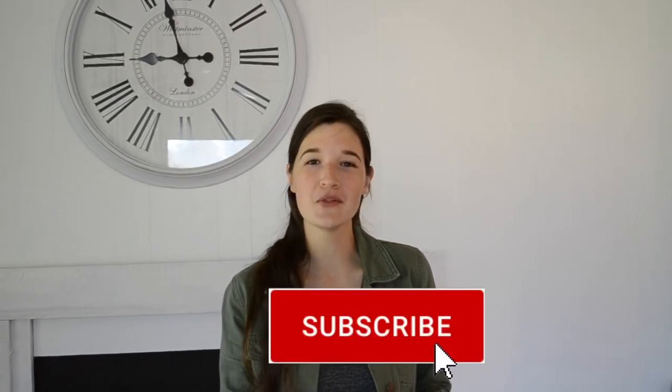Thank you so much for watching this video. If you are not already a subscriber and you are interested in different crafting, DIY, furniture flipping, home renovations, all sorts of stuff, be sure to hit the subscribe button down below. And also if you could, give this video a big thumbs up on your way out. We will see you guys next time.